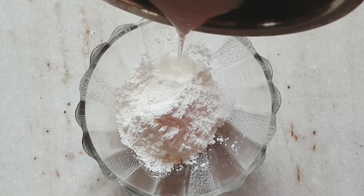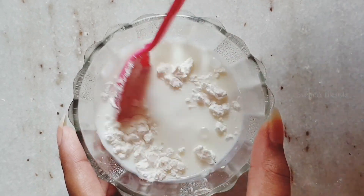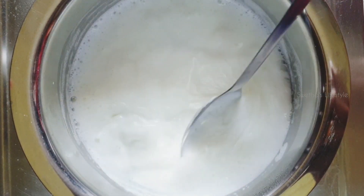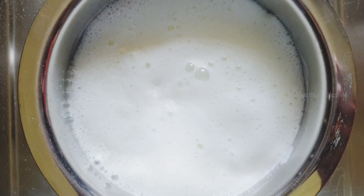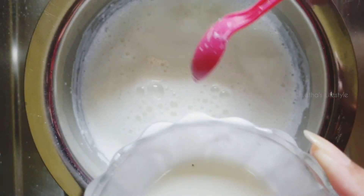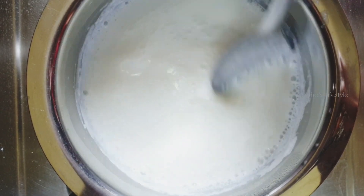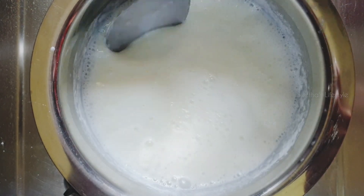To this I am adding some milk and going to give it a nice mix. To the boiling milk, I am going to add the corn syrup mixture in batches. Adding this to the milk helps to thicken and get a creamy consistency. Give it a nice mix and add the remaining corn syrup. Stir it continuously so no lumps will be formed.